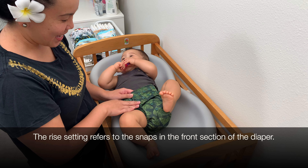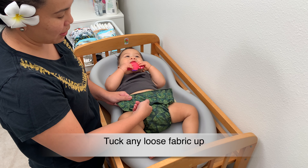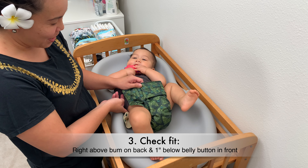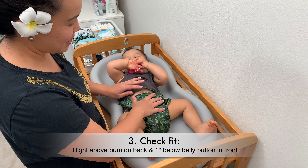Jeans here is on the first rise setting, and we also want to tuck up any of the extra fabric into the top of the diaper. It should sit right above his bum on the back, and about an inch below his picot or his belly button on the front.